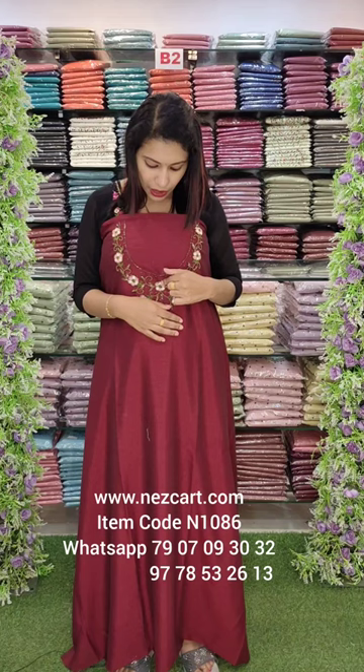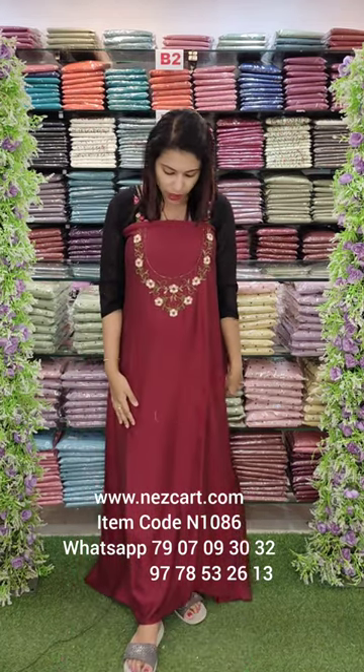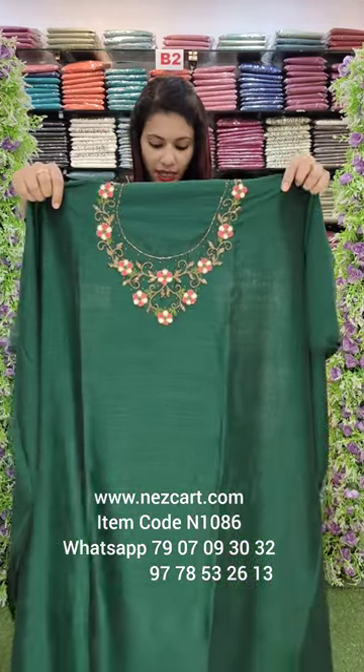Off-white, pink, and green combinations. It has a 2.6 meter length. This is a bottle green shade.